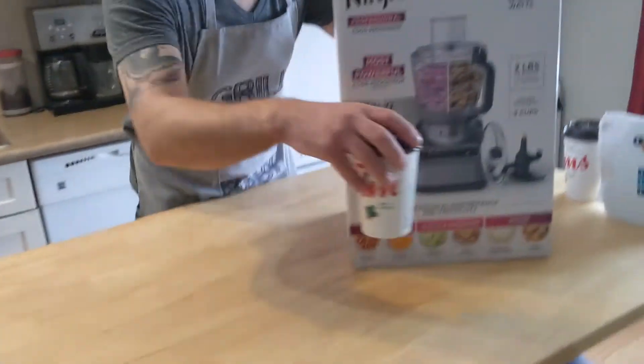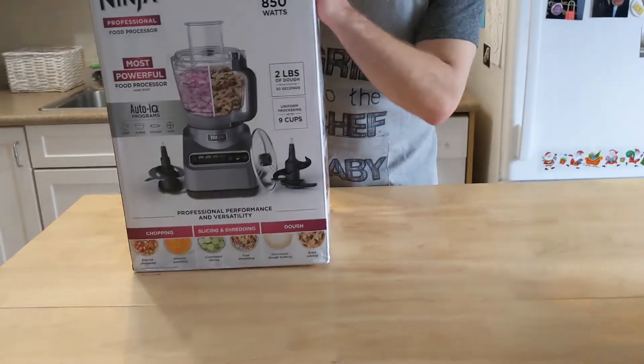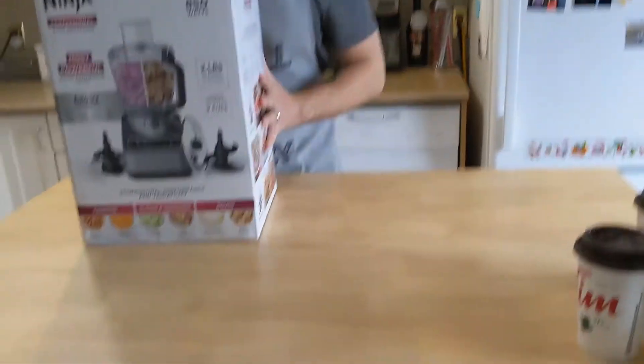I'm jumping right over here. My coffee's gonna be safe. That's a big box. It's huge.